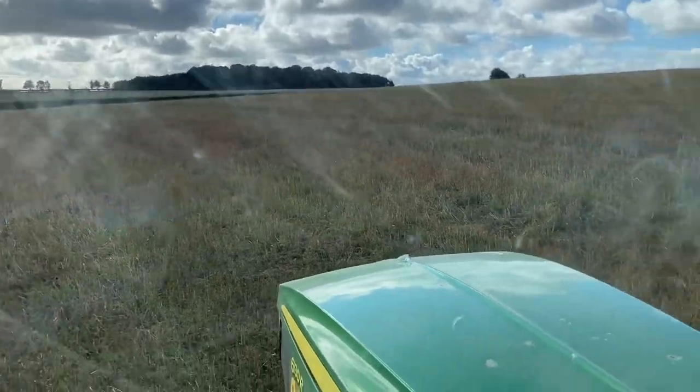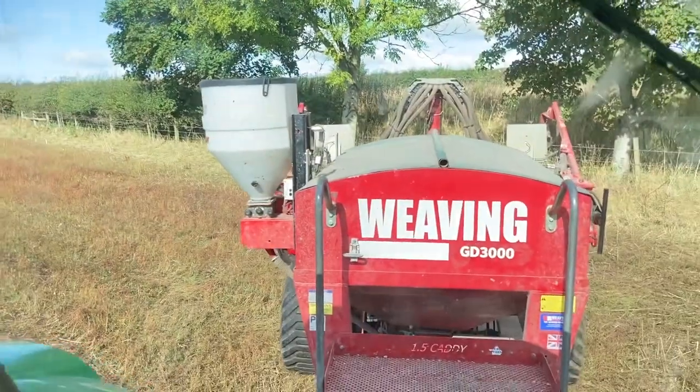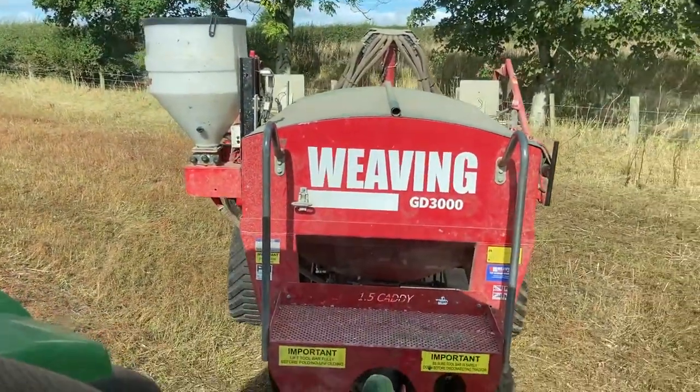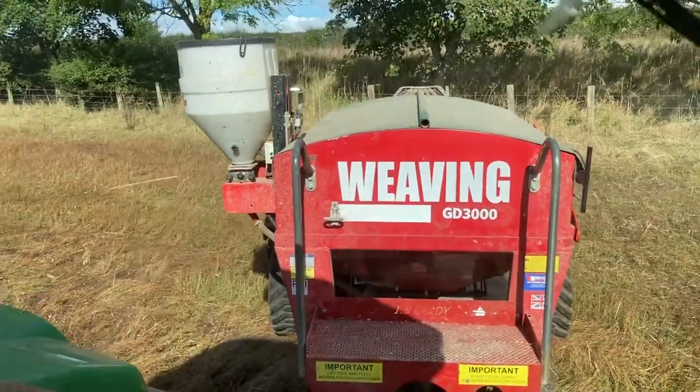We'll do a bit of filming from in the cab as well. Sam's feeling a bit shy. We're drilling with GPS again, so we don't use markers.